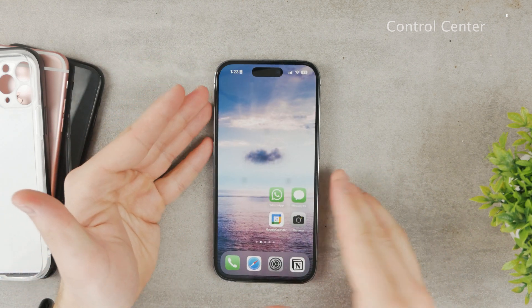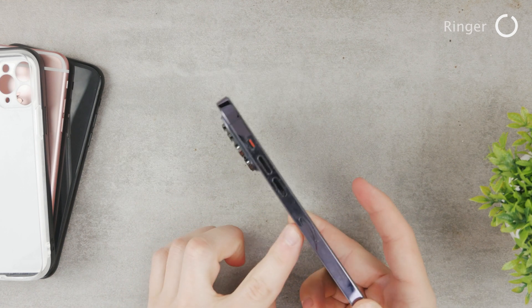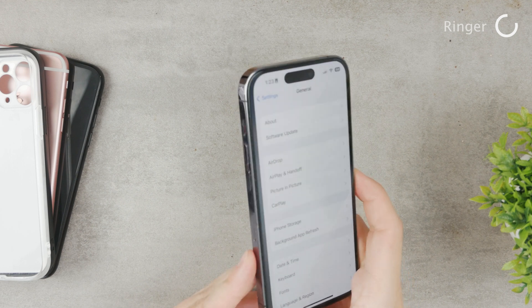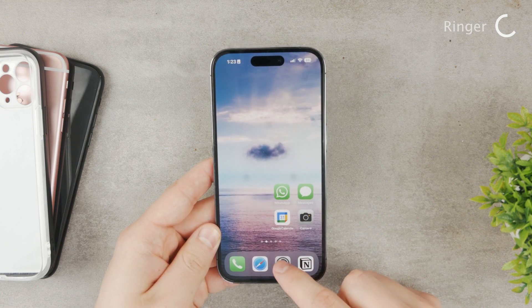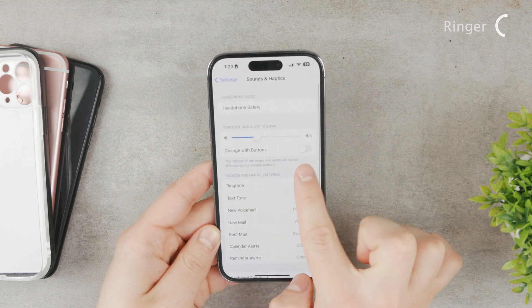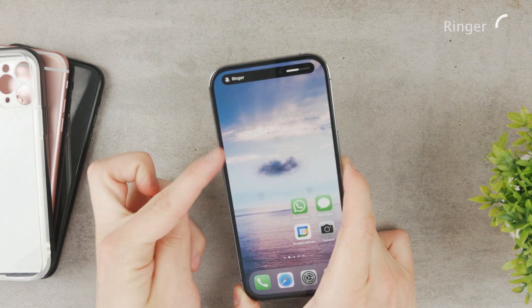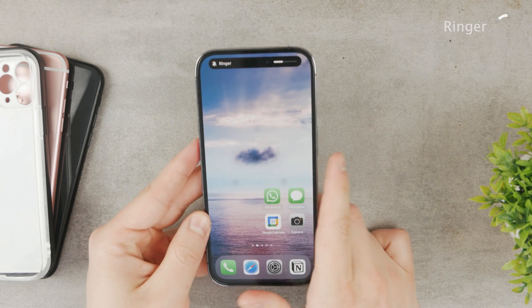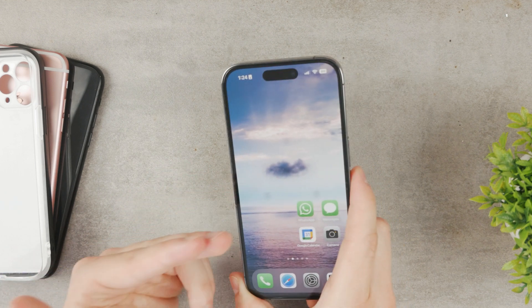There could also be some problems with the ringer and volume, since the volume buttons can do different things. You can use the volume rockers to raise the volume of your content, or raise the volume of your ringer when receiving a phone call or notification. To find out what yours is doing, go to Settings and then Sounds & Haptics. Under 'Change with Buttons,' you can see the ringtone and alert volume. If that option is enabled, pressing the volume buttons on the home screen changes the ringer volume rather than media volume.